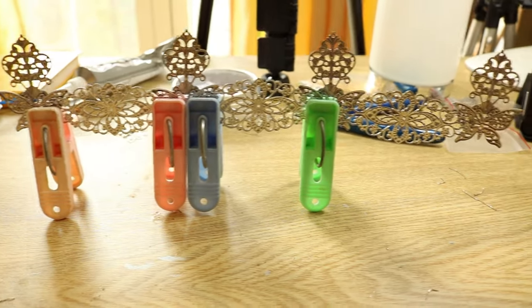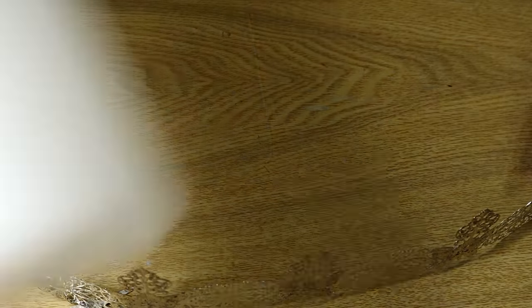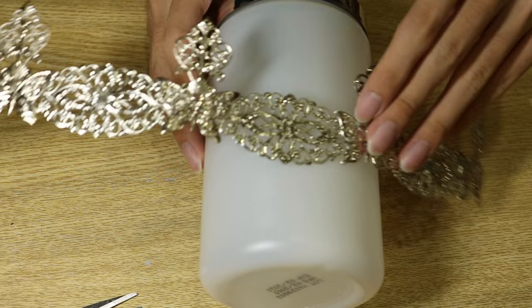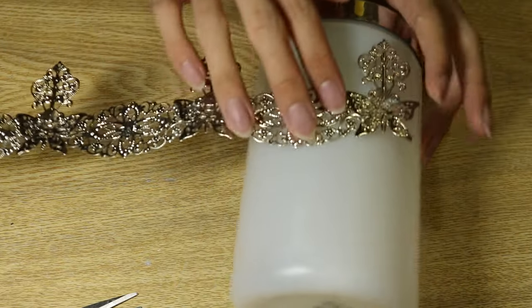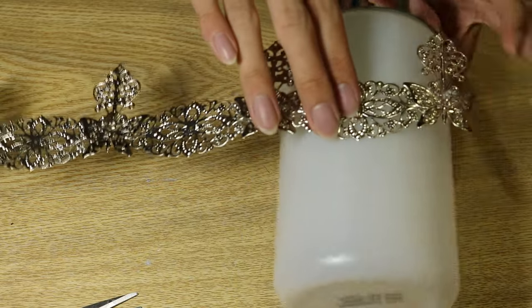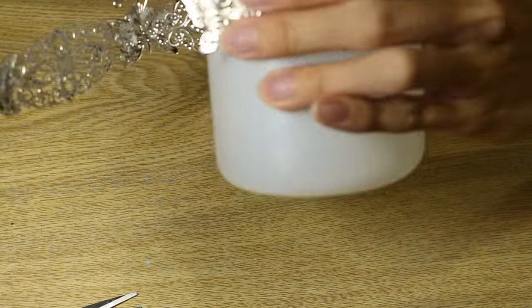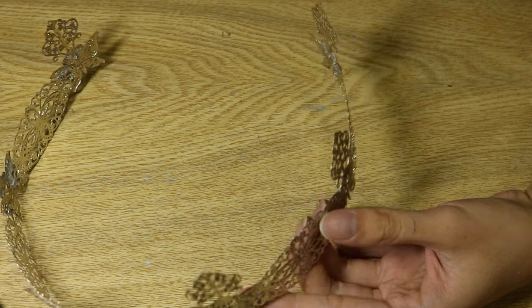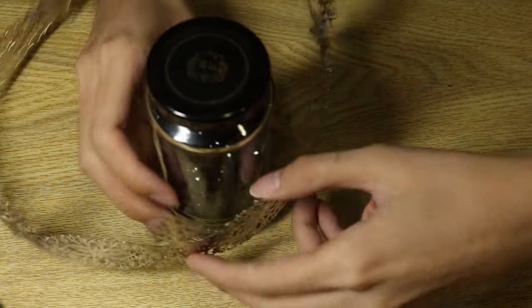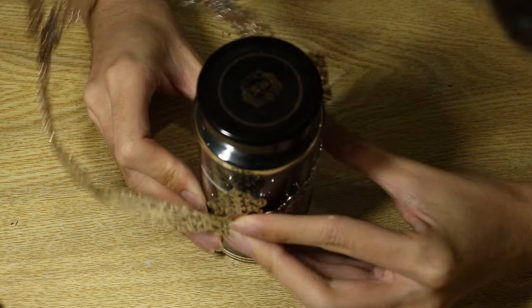The glue has set and we can release the frame. Now to turn it into the circular shape of a crown, you're going to use something cylindrical. I'm using a tub of creatine powder — I use a lot of supplements for fitness. I wasn't happy with the shape after using the tub though, because the circumference was way too big, so I moved on to using a smaller jar to give more curvature to the frame.